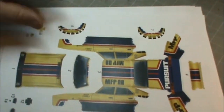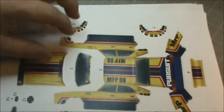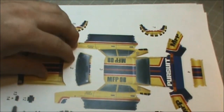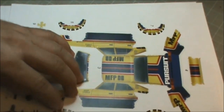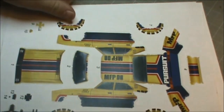The kit consists of approximately 87 parts. 78 of which are the car itself, which is three pages, and then another 10 parts to build the base for it. It has a nice base that comes with it, which is a really nice feature.